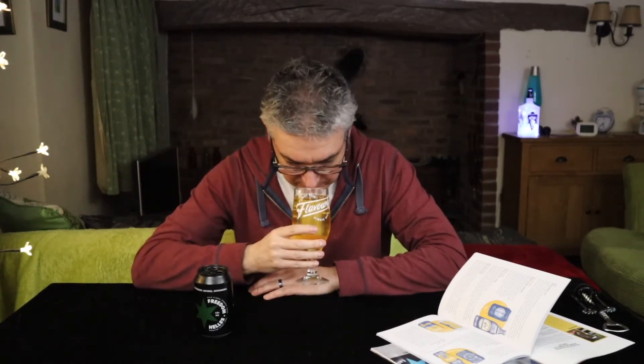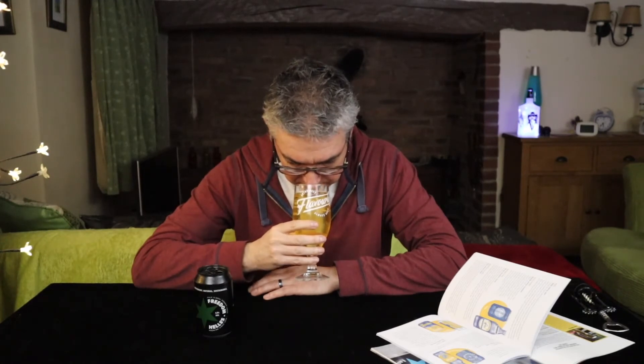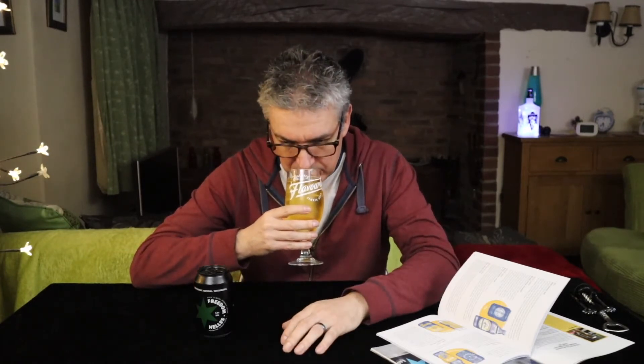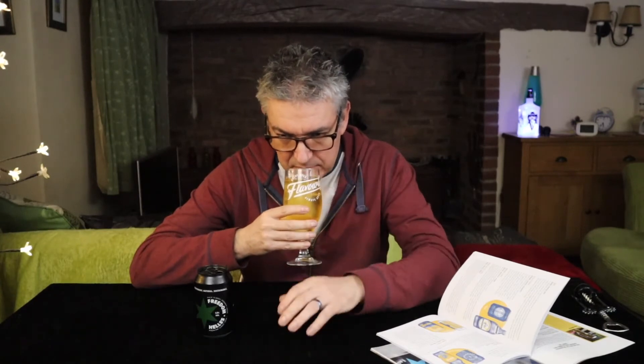So let's give it a sniff and see how we go. It's not a great deal on the nose. First impression there was nothing, and then a subtle sort of lemon tinge came through — but really subtle. Bit of bready malt there, not a great deal else.